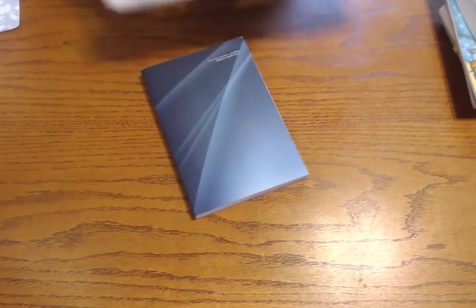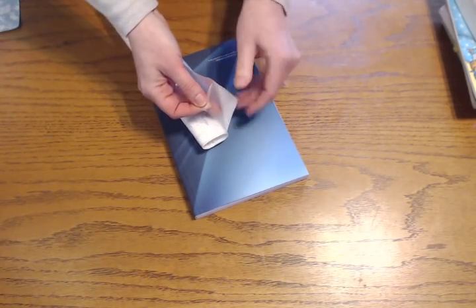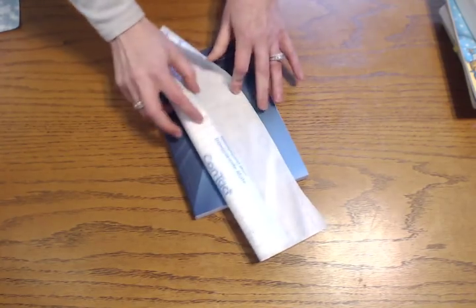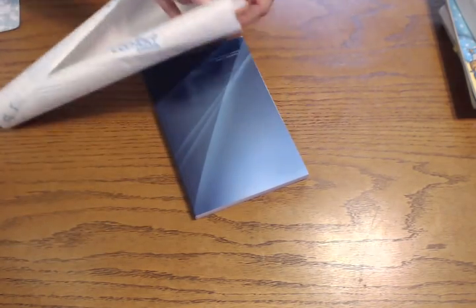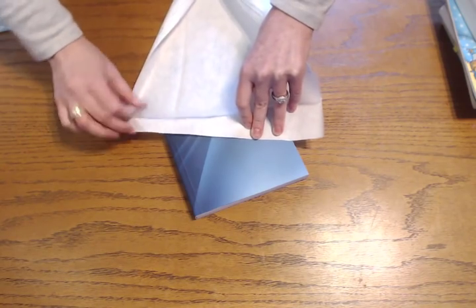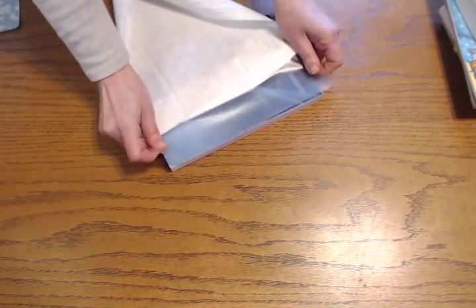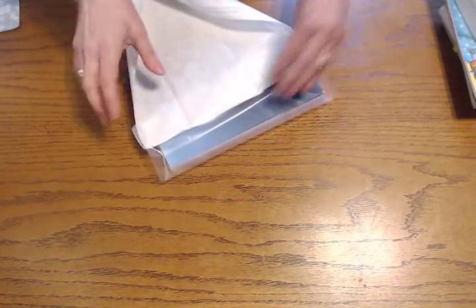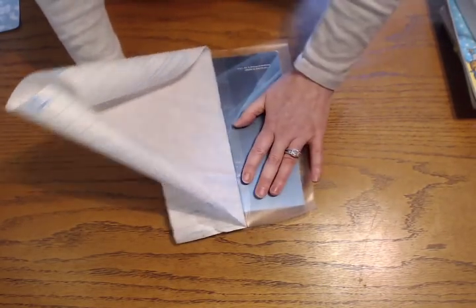Then you want to start on the back of the book. You're just going to tear the backing — the hardest thing is sometimes just starting it, so it's easier to start at the top and bottom. You don't want to tear it all the way off the backing right now, just take part of it off first. Then you lay it down flat and eyeball it, lining it up as best you can. Take a little bit off at a time and smooth it down with your finger — I don't even use a tool.